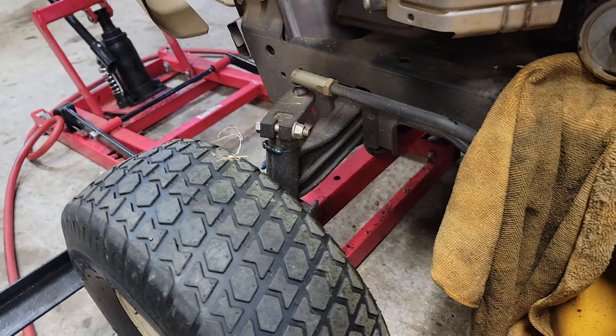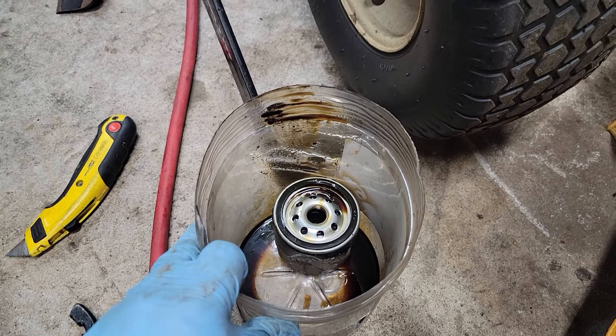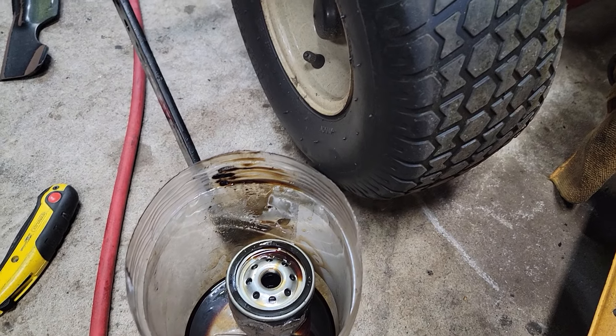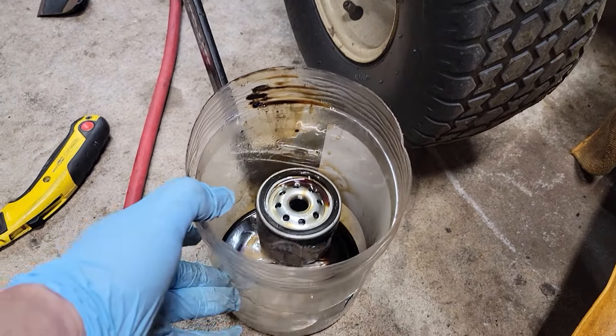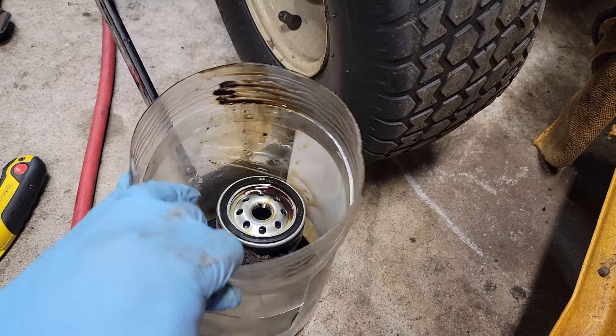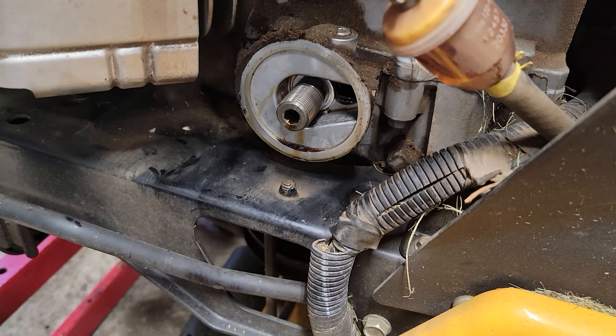Get your tool in there — I used a universal wrench — and then loosen it up. Even if it's tight, you can crack it before you put this on, then use this to hold it and drop the oil out without having it all over your floor.